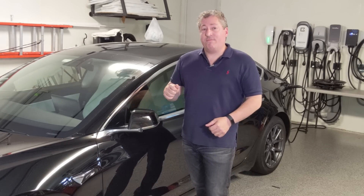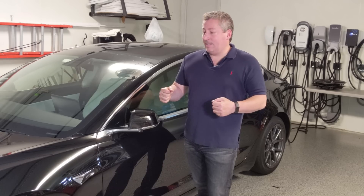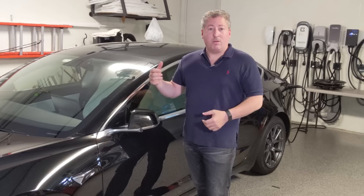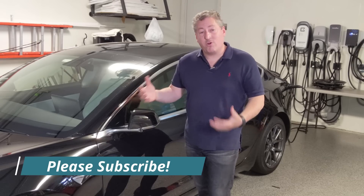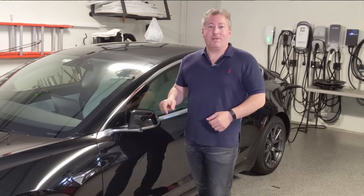I'll check back when we're about 50% of the way, just to give a little bit of an update, and then we'll sum things up at the end. If you like watching my videos on electric car range, electric car charging, basically anything electric car, don't forget to click the subscribe button at the bottom of the video. Thanks.